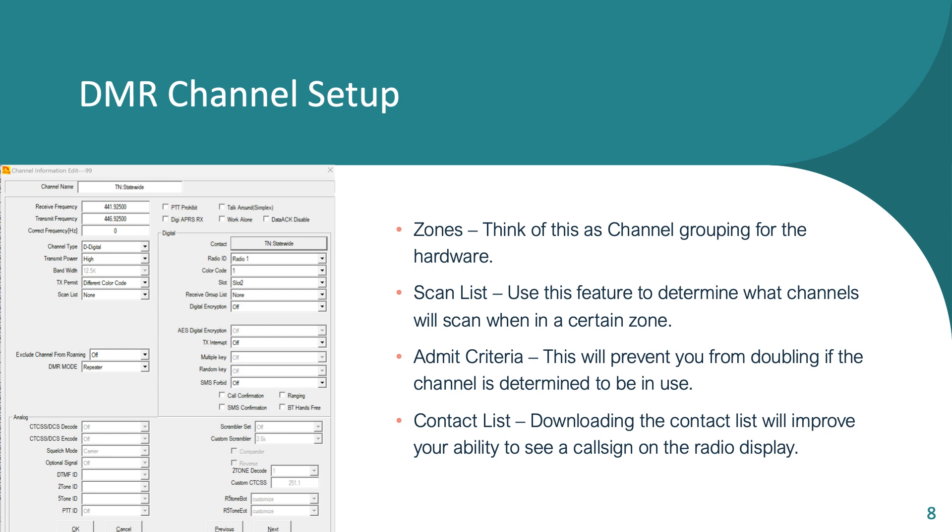Setting up DMR channels — there are a couple of terms that sound scary but aren't. Typically you put channels into a zone, which is really just a list of channels, so as you pick the zone your channel knob spins through whatever channels are in it. Scan lists: unlike some analog radios where you just hit scan and it goes through everything, in DMR you have to assign channels to a list for it to scan. Admit criteria is great — it prevents you from keying up if someone else is already talking; your radio will say 'channel busy.'